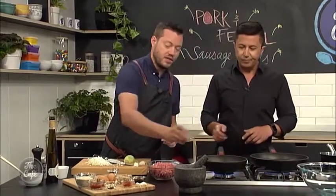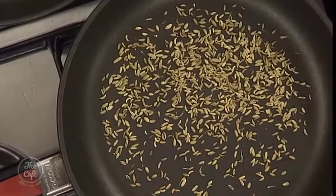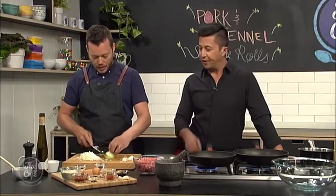Dry pan — I'm going to toast the fennel seeds first, get a light toasting on there, release all that flavour, and then we're just going to give them a little crush in the pestle and mortar. I still want a bit of texture in there, but it's just going to release that real fennelly flavour. So lightly toasted, then we're going to crush them.